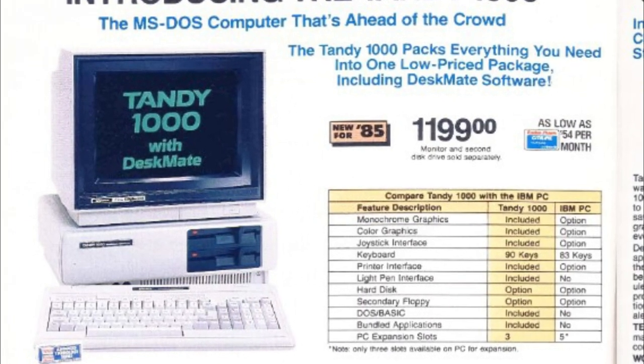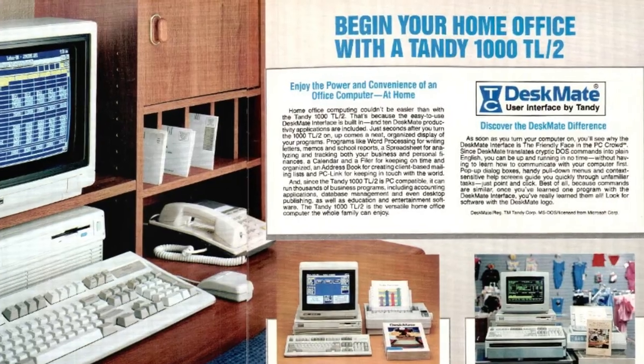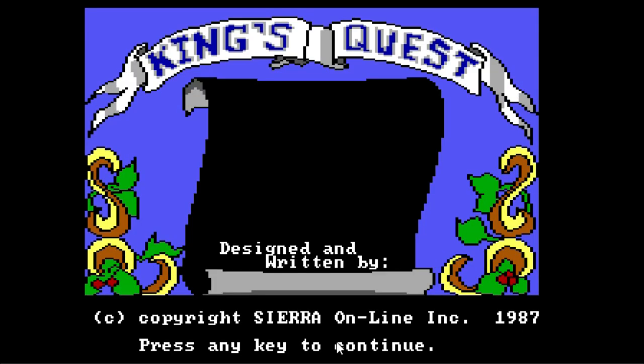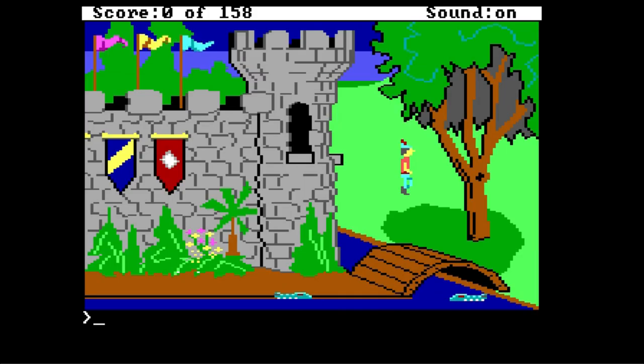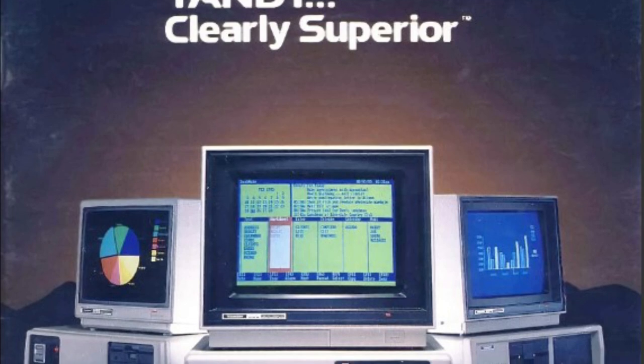The Tandy 1000 was a line of IBM PC compatible computers produced by Tandy Radio Shack, aimed at the home market. It was originally a clone of IBM's failed PC Junior, but it took everything the PC Junior did right — like the enhanced graphics and sound — and didn't do anything the PC Junior did wrong, like the non-standard ports, terrible keyboard, and high price tag. Unlike the PC Junior, it was quite a success, and they made it for many years.